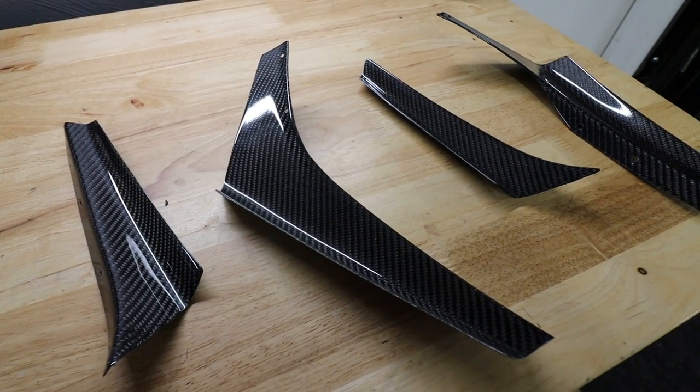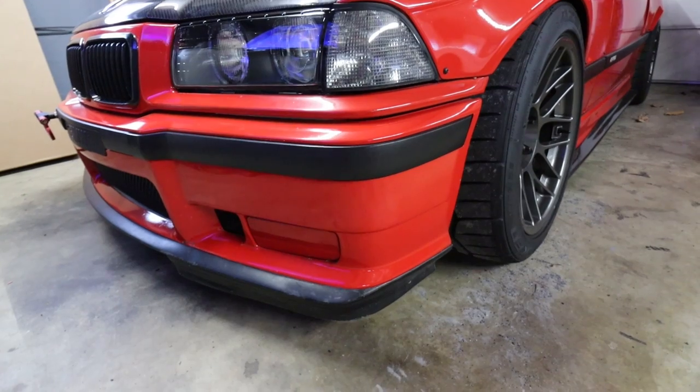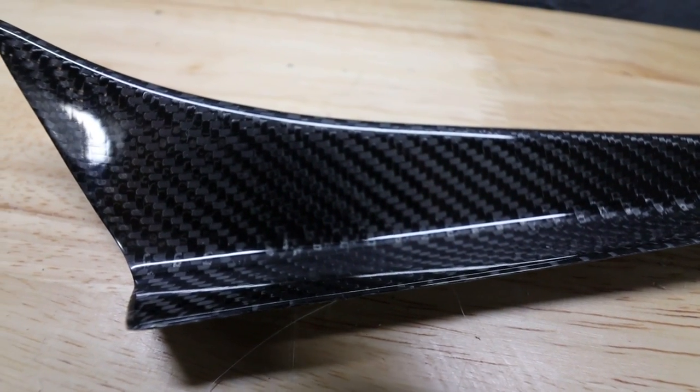I've had these laying around here for a few weeks now, debating if I want to put them on or not. But I think I'm going to, because my factory bumper isn't that great to begin with. Eventually when I get the car resprayed, it's going to need replaced. There's like a couple cracks in it, paint's chipping a little bit. So I figured I'll install these and see what they look like. And if I don't like them, when I get a new bumper, I won't put them back on.